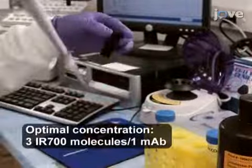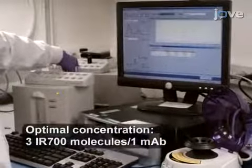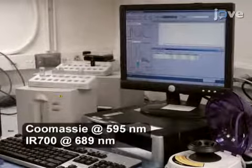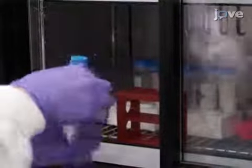To confirm the number of fluorophore molecules conjugated to each monoclonal antibody molecule, use a spectrophotometer to determine the monoclonal antibody protein concentration. Then store the conjugate at 4 degrees Celsius.